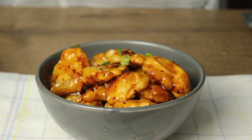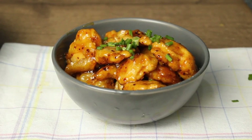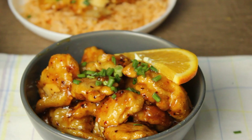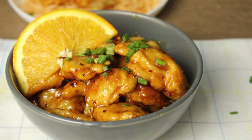Now I'm going to make a garnish with a little spring. Now I'm going to serve our orange chicken. Don't forget to subscribe to this channel and leave your feedbacks in the comment box below. Thanks for watching. Bye bye!